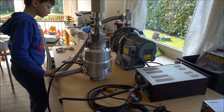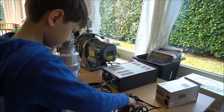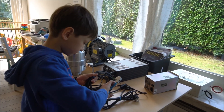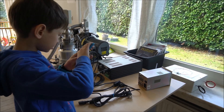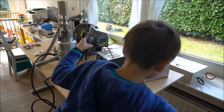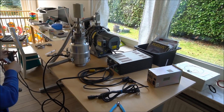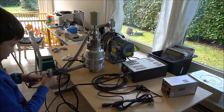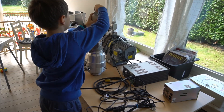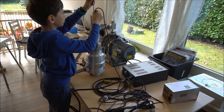This connector here is for the vacuum gauge. One side goes on the vacuum gauge, and there are two screws to hold it in.